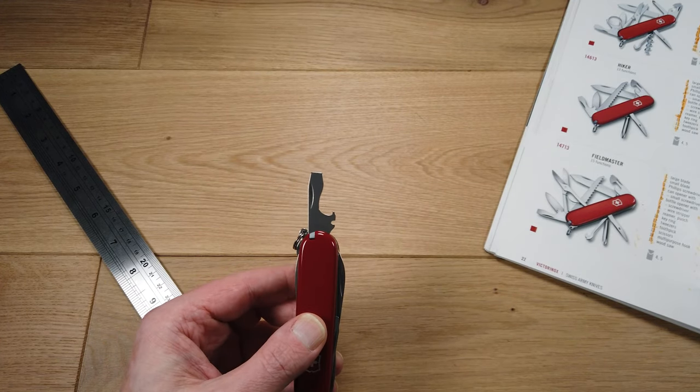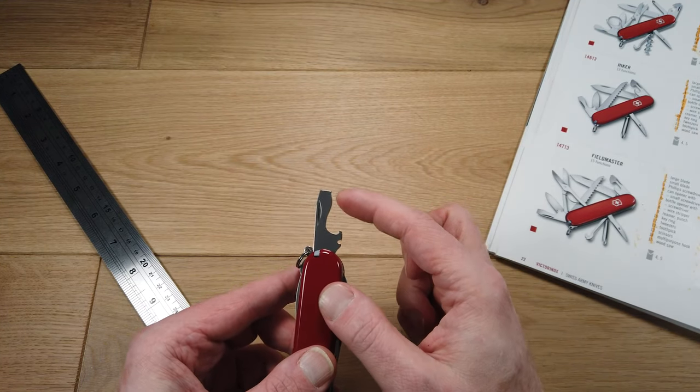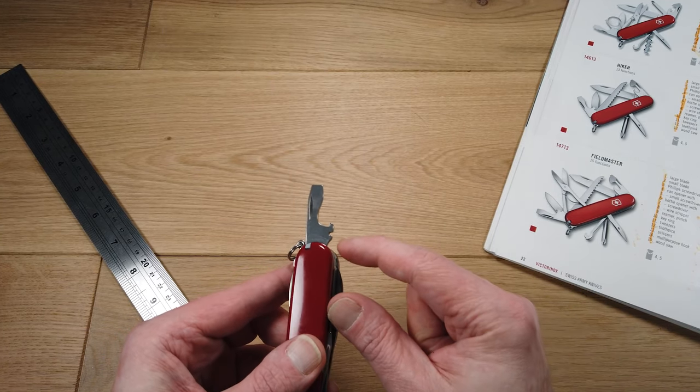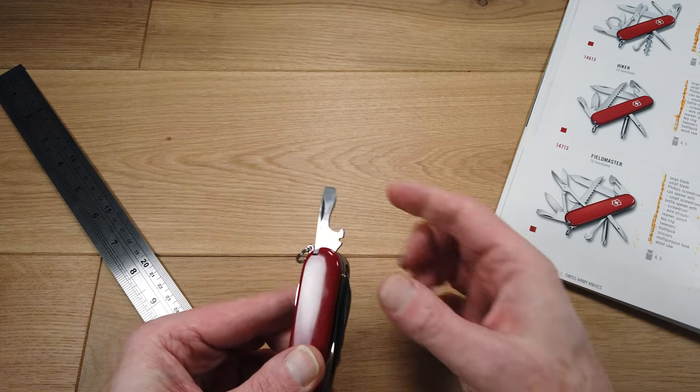It has a bottle opener, and then the tip is shaped to be a flat headed screwdriver. You've also got this little recess here that is a wire stripper.